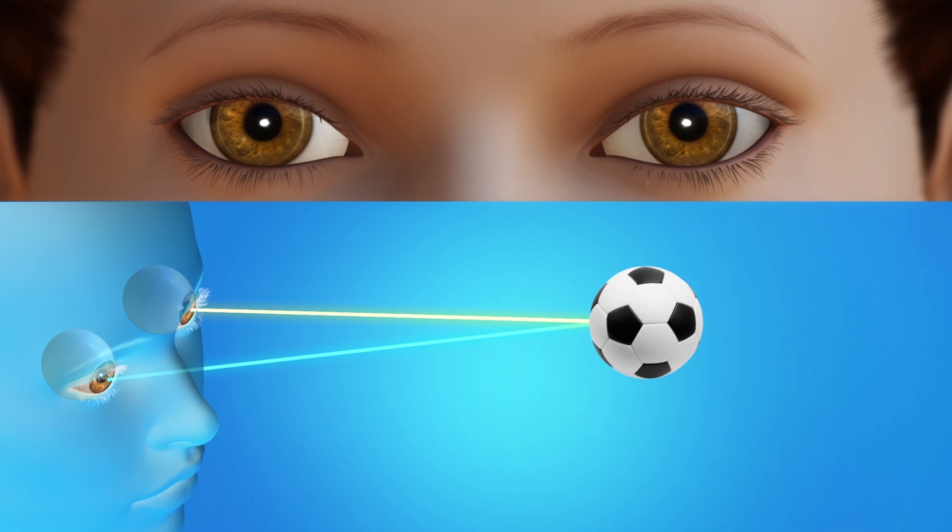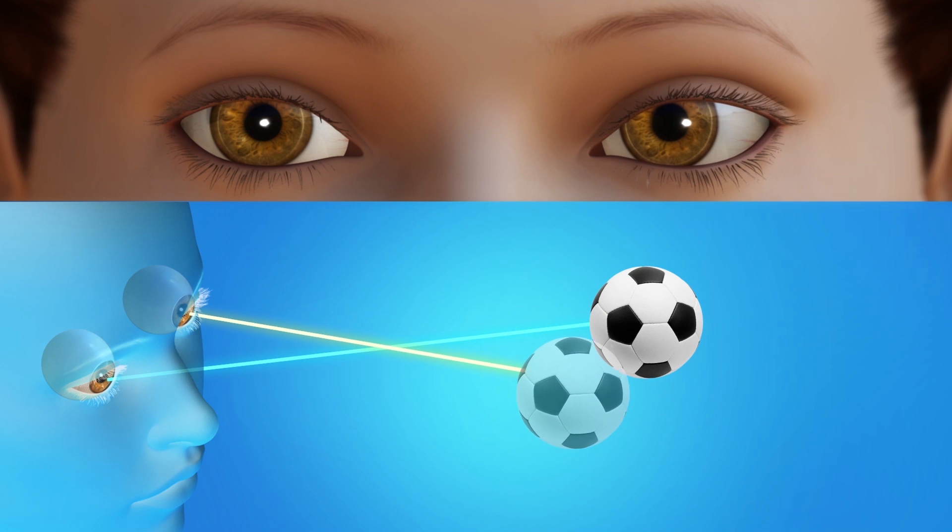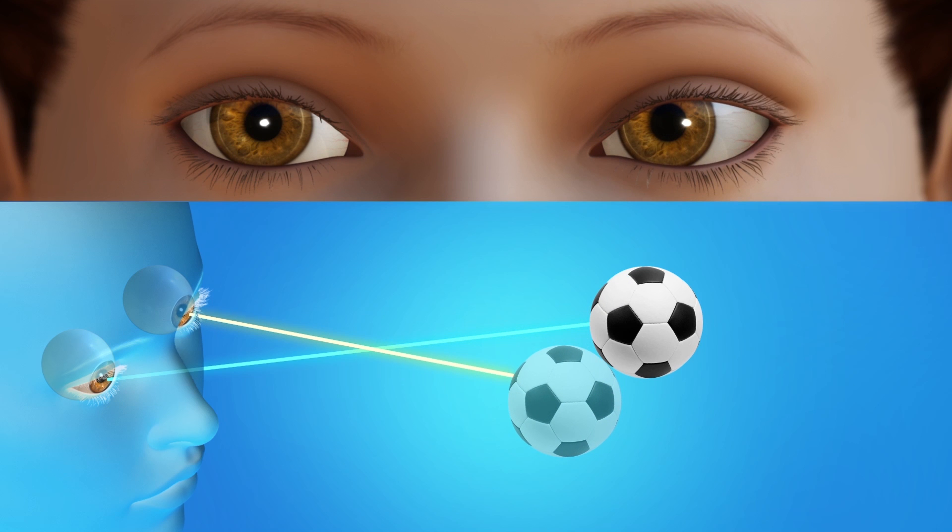When the eyes are not lined up evenly, it is called strabismus. With this condition, the eyes do not work together. Each eye will send a different image to the brain. To avoid confusion, the brain learns to ignore the image from the weaker eye. Most of the time, strabismus is caused by problems with how nerves and the brain control the eye muscles.